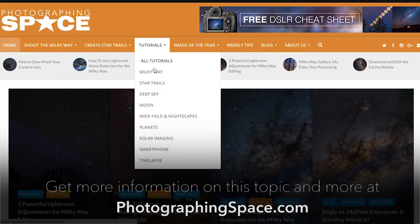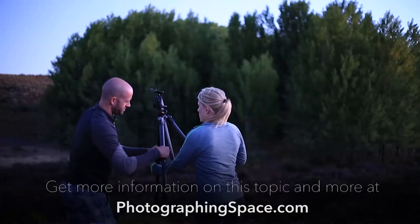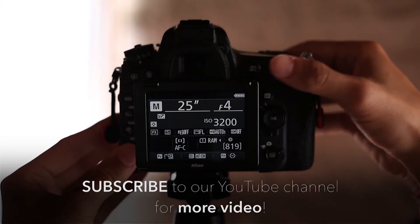Get more information on this and other astrophotography tips, articles, and tutorials at the photographingspace.com website. Don't forget to sign up for our weekly tips newsletter and subscribe to our YouTube channel for more tutorials and videos.